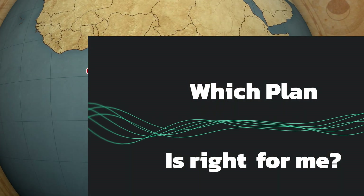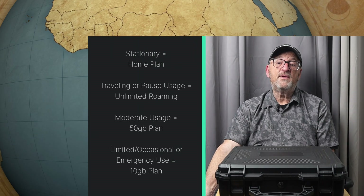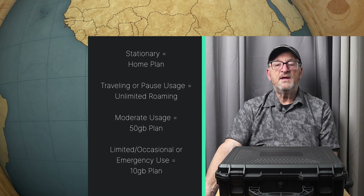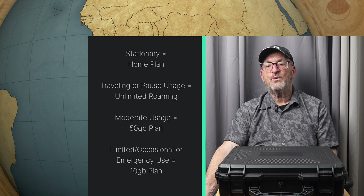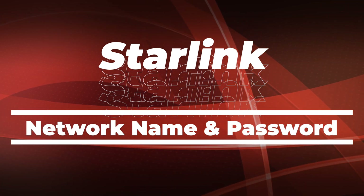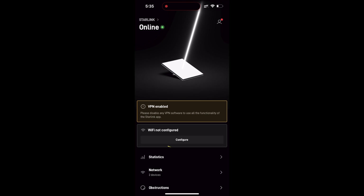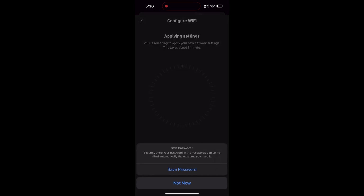If you will be using the Starlink more often but in various locations, you'll want to stick with the 50 gigabyte plan or even the unlimited plan. I go over each of these plans and the cost per gigabyte benefits in the previous episode, so be sure to watch it when you're finished with this one. The last part of setup will be to set up a network name and password for your actual Starlink dish, so you don't have strangers connecting and using up your bandwidth. Click on Wi-Fi Configure, give your dish network a name and a password, and your Starlink is set up.